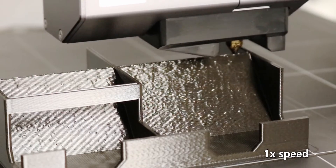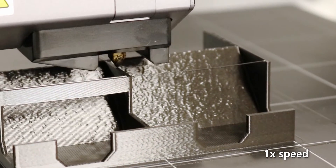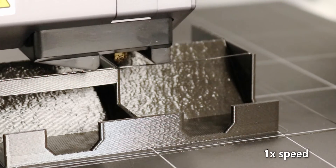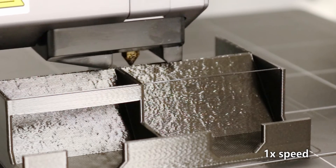I thought that when it went across it was going to kind of dip down and not make it to the other side and fail the print. However, take a look at this footage — it might just prove me wrong. It's going fast! It just goes! Look at that! Oh my god — is that a 3D print? Yeah!